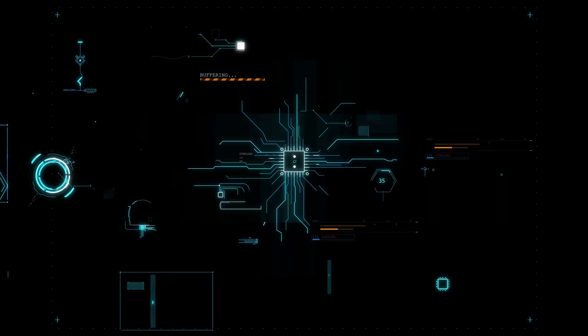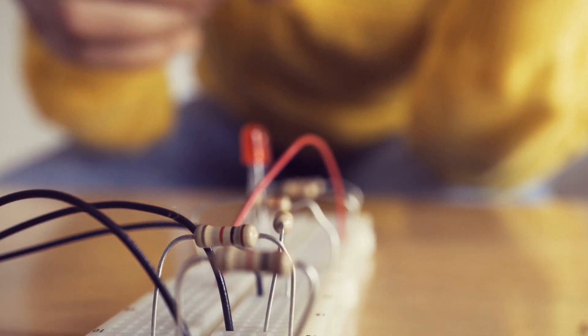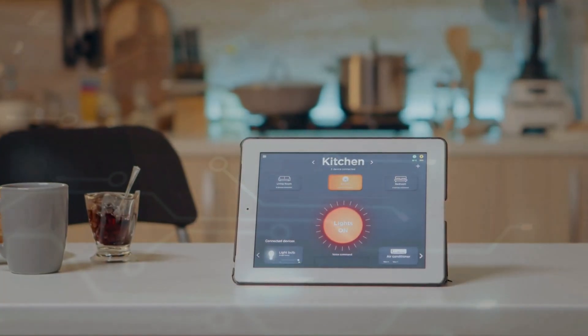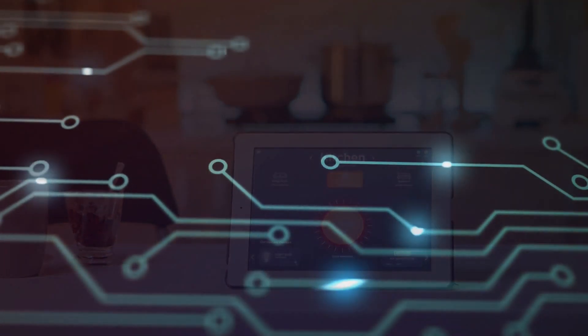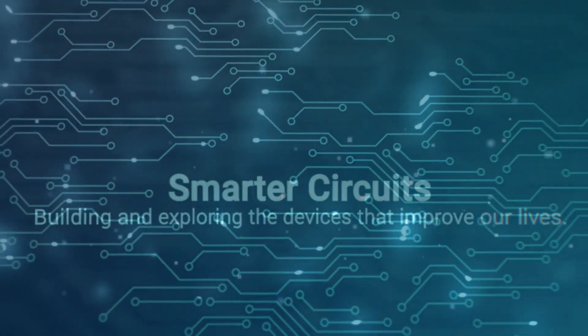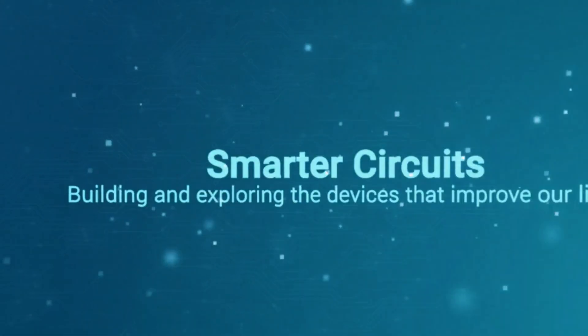This Shelly Motion Sensor isn't going to take itself apart and just tell us all its secrets — that's my job. Welcome to Smarter Circuits. I'm your host, Ian Klein.